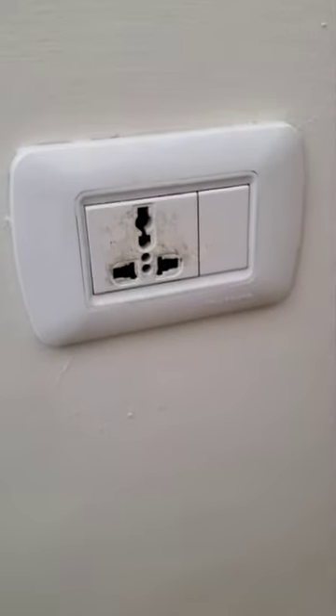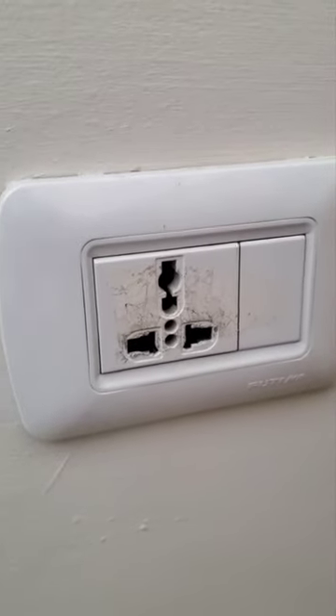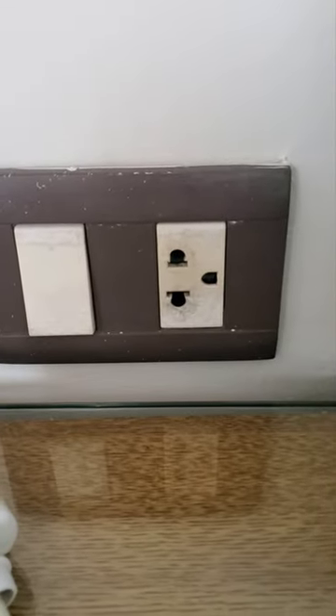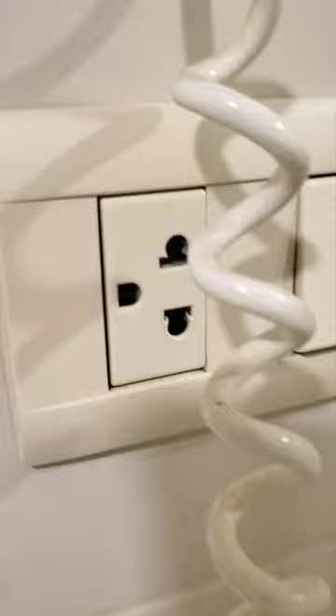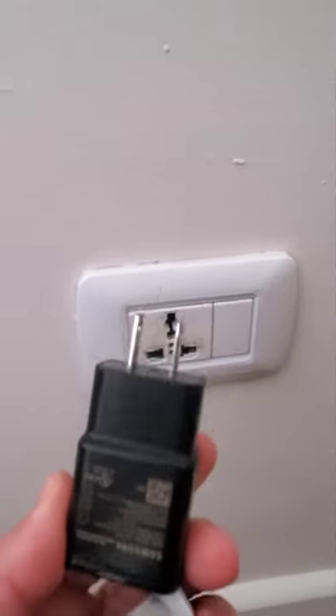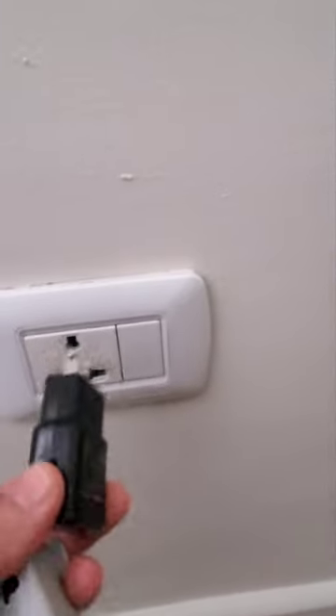If you're traveling to Jordan and you're thinking about taking different plugs for the power outlet, here's what to expect. This is the one power outlet and here's another one. This kind of looks like European mixed with American. You'll find something the same. Technically you can use an American plug and just plug it right here — it will fit perfectly.